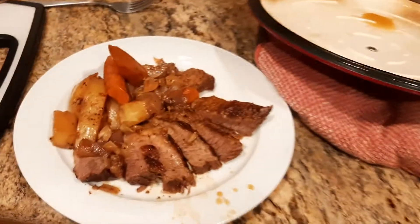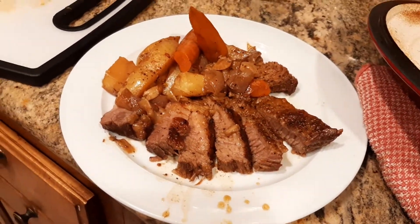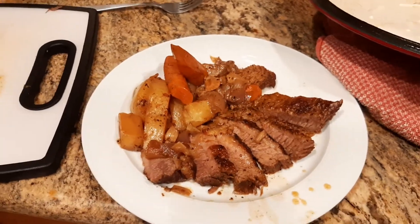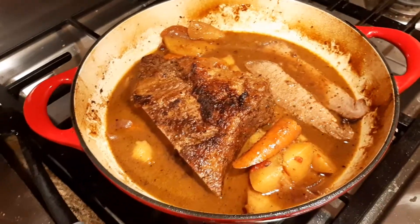I'm just blown away at how good this came out. About two hours in the oven and about a half an hour of stovetop cooking time to brown the brisket on both sides. But look at how gorgeous that came out. Wow.